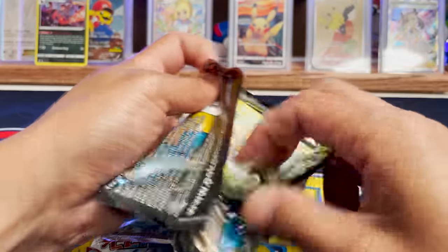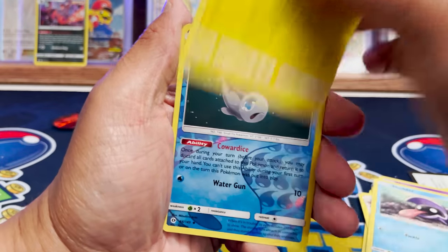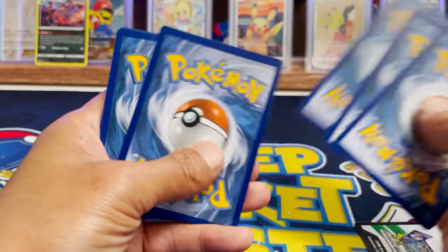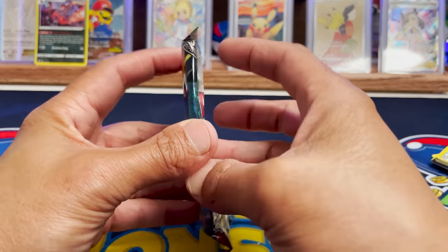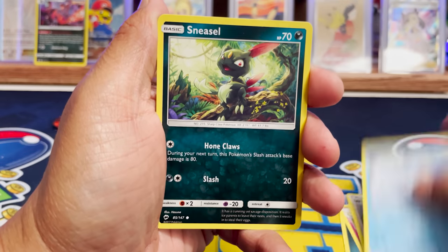Imagine if we pull the Charizard from Burning Shadows — that would be bonkers, one of the hardest cards to pull in the modern era. Opening Sun and Moon Base: we got a Rimbombee. Opening Primal Clash: we got Kyogre EX — a real one. We have a white code card. We got a Kyogre reverse holo — probably the best card pulled today. Now Sun and Moon Burning Shadows — I will scream if we get that Charizard. Here it comes. We got Rimbombee again, Weavile, and Sneasel.